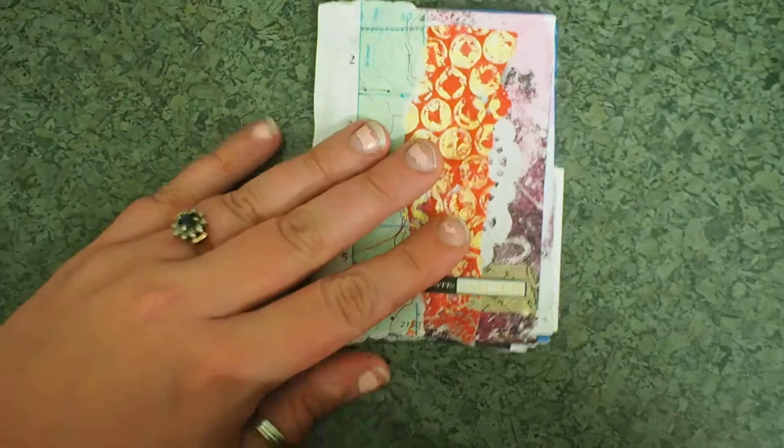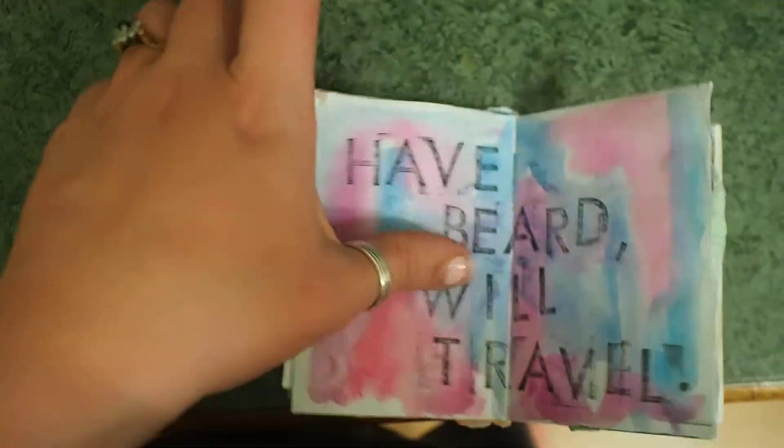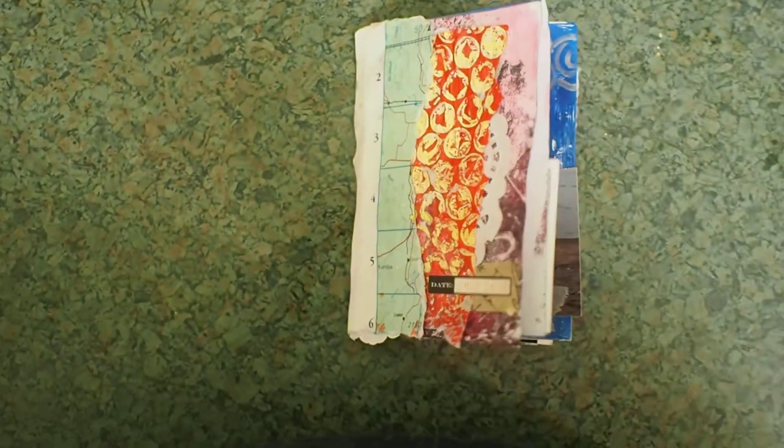Hi guys, I just wanted to show you this little mini book that I've made. It's using just the one sheet of paper. I'll link you to some videos below so you can find out how to make those if you want to.